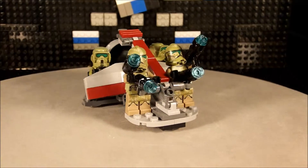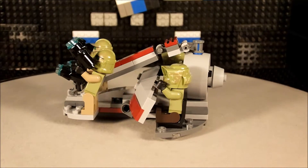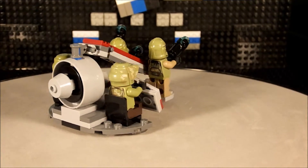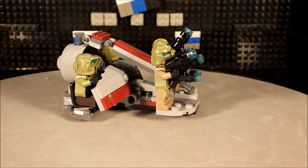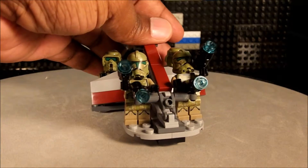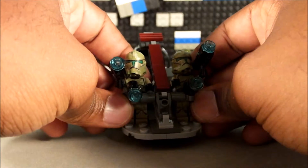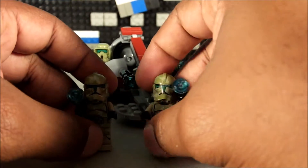I do like this little build set — it's cool, but at the same time it does have its pros and cons. We'll get right into that. First of all, in the little set here you get four figurines, and they all have these little blasters.